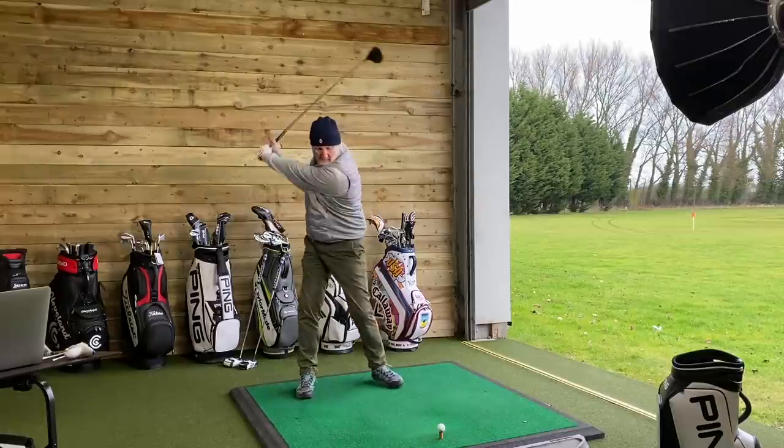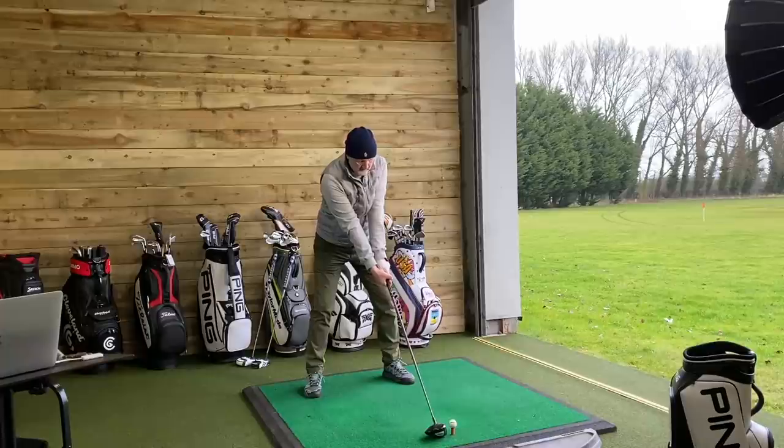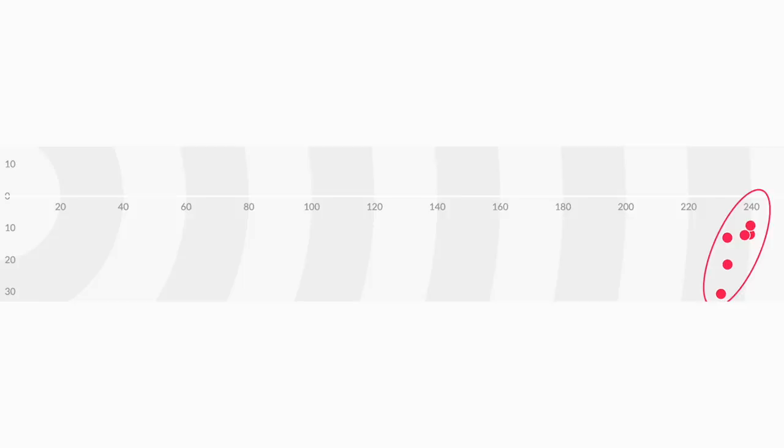I then went into the 50 gram regular flex. Did I notice much difference? In terms of numbers, ball speed dropped slightly to 145.9. Spin also dropped, but again these are averages over a number of shots. Launched at 12.5 - very, very similar - and a carry distance on average of 236. The reality is, between those two shafts, there was very little difference whatsoever, and that in itself surprised me.